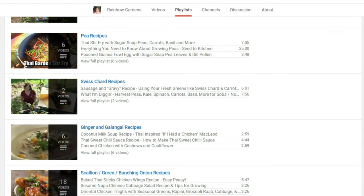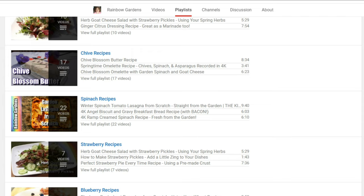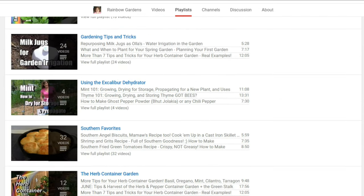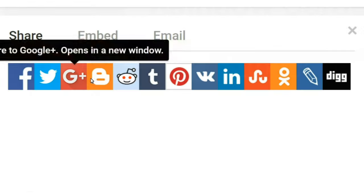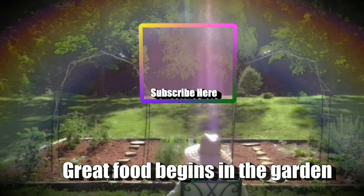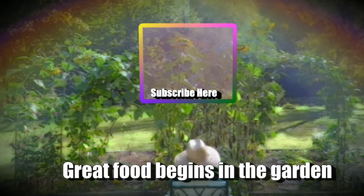For more recipes and gardening ideas, head on over to my channel page where I have a playlist button that takes you to lots of different playlists organized by recipes and gardening tips — something there for everyone. If you haven't already, please subscribe and feel free to share this on your favorite social media platform. I'm only on YouTube and Google Plus, so thanks so much for watching and y'all have a beautiful day!